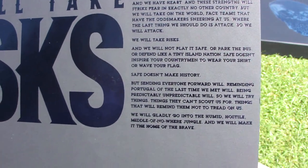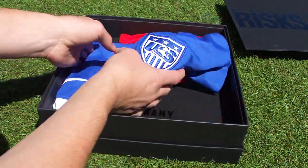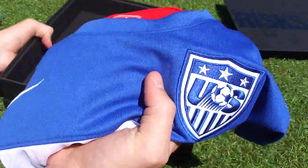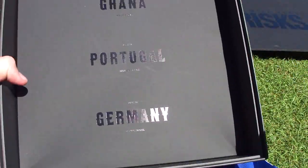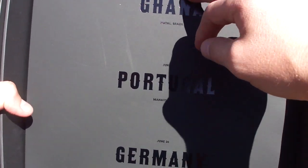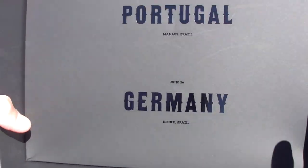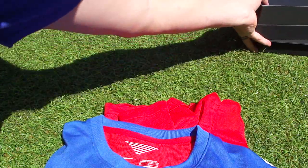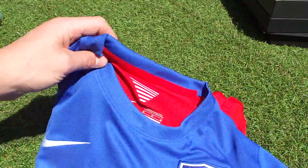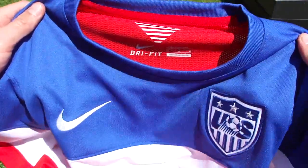On the back it has a big graphic — 'We Will Take Risks' — and some text on the side. If you want to pause it, you can check it out and read what it says. Pretty cool. Inside the box we have the jersey, but first let me show you the inside of the box, which has the Group of Death itself — Ghana, Portugal, and Germany — with the dates etched in and the location where each game is going to take place.